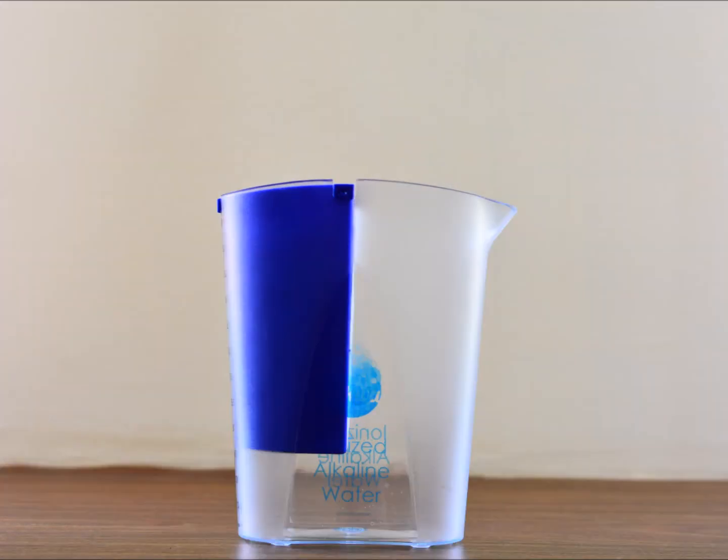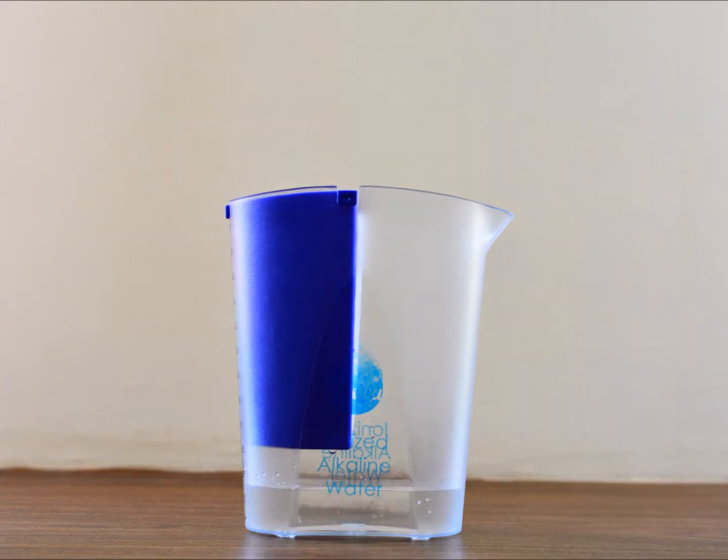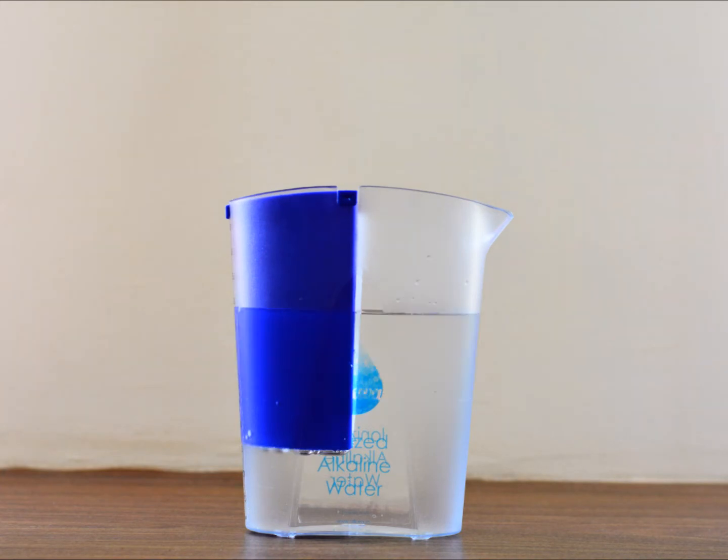We will start filling drinking water in the ionizer. Fill the blue container first and let it overflow into the outer container — keep filling it to the top. You have to fill both chambers: the blue container will have the acidic water, as there is a semi-permeable membrane on it, and the outer container will have the alkaline water after the process.